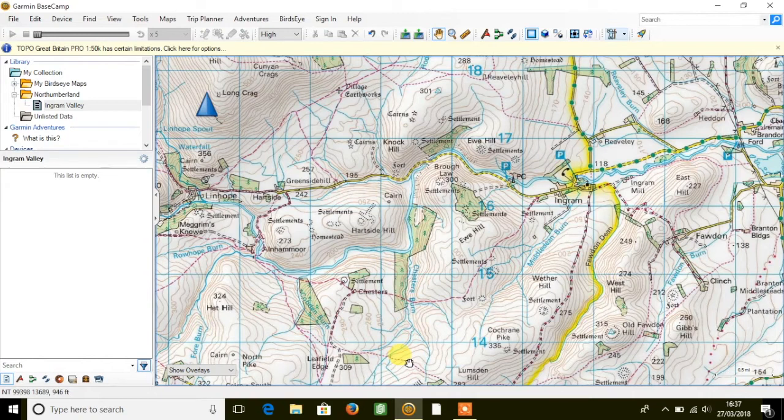This means when we click a point A to B on a map within the national park in the software on footpaths — so this is for walking and hiking — the software will snap the route onto the footpaths for you, which I'm now going to demonstrate.